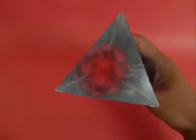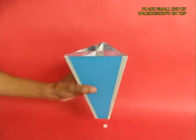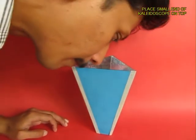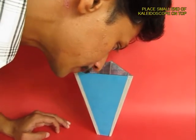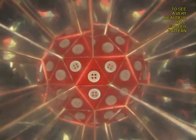Now if you take a small button, place it and put the small end of the kaleidoscope on top of it, you would see an astounding shape. It will be almost like a sphere, like a ball — you can see multiple images of the button shaped like a ball.